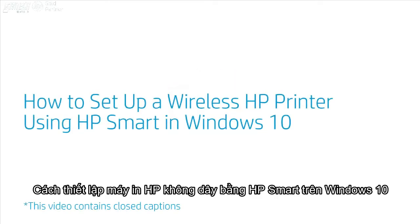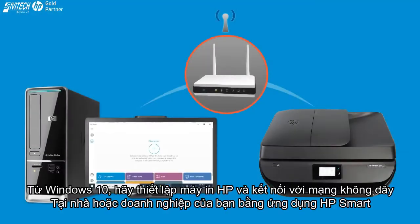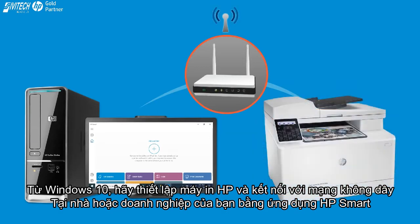How to Set Up a Wireless HP Printer Using HP Smart in Windows 10. From Windows 10, set up an HP printer and connect it to your wireless home or business network using HP Smart.